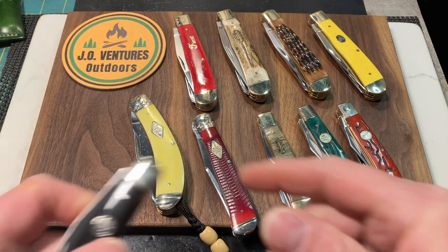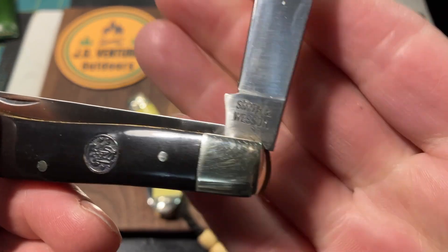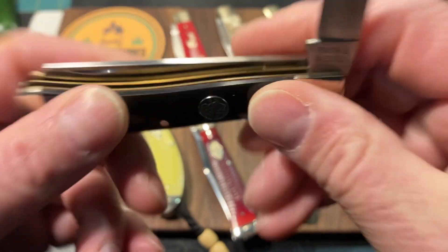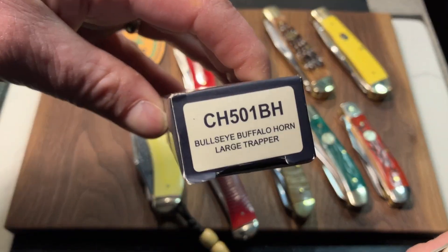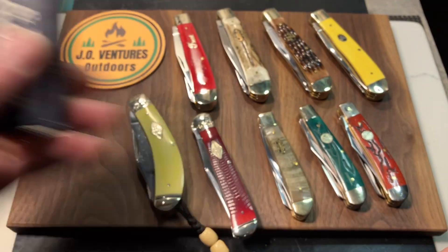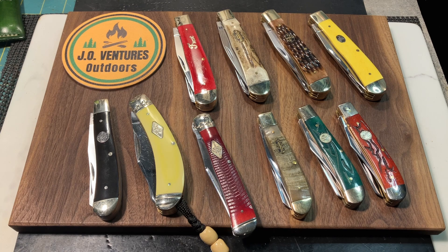And the last one was a winning from Jesse McJames on his giveaway just recently. It's a Smith & Wesson — the Bullseye Bevel Horn Large Trapper from Smith & Wesson. That rounds out my number 10. So, there's my 10 trappers. Thank you, Andrew, for the open tag, and thank you all for watching.